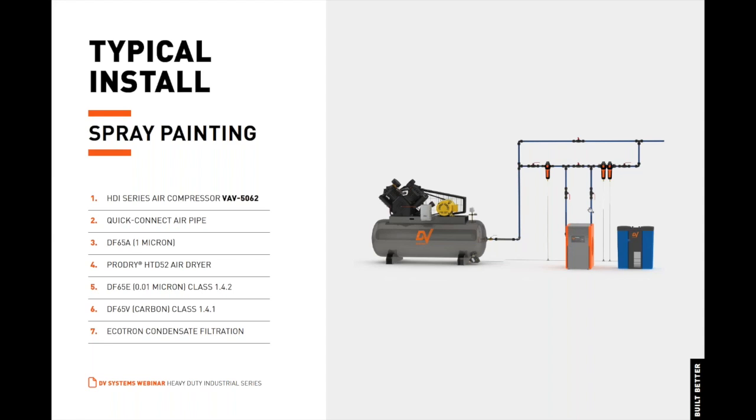Note this is a high-temperature dryer, which allows you to connect the dryer with the air compressor within four feet of piping. If this were an ASD dryer, you'd need about 15 feet of piping between the dryer and the compressor. Then the after-filters: we have our DF series filter, which is a 0.01 micron filter, and then we also have a DF-65V carbon filter. After that, we have the ECOTRON condensate filtration system.